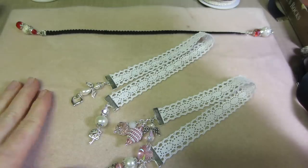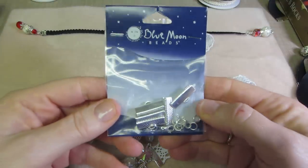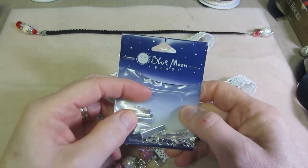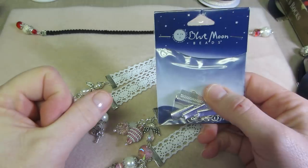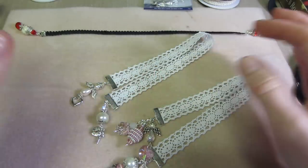I found the Blue Moon ribbon clasp — metal ribbon clasp. This is from Blue Moon, and these were at my Joann's. I got two different packs. I got another pack that I've used up, and then there was another pack that had three different sizes.